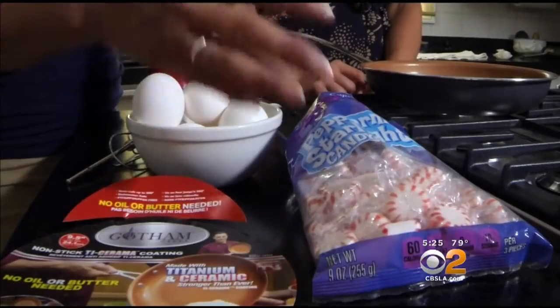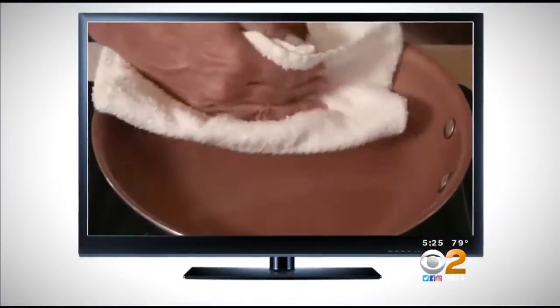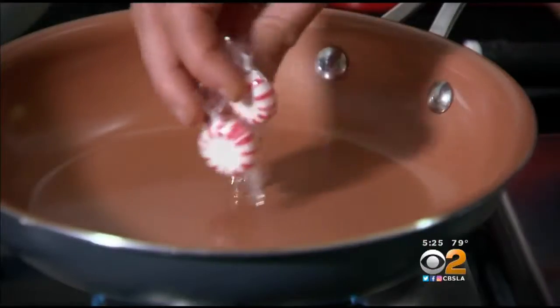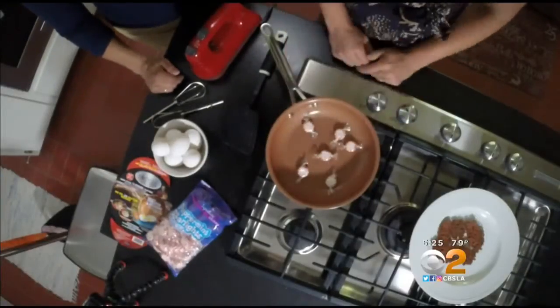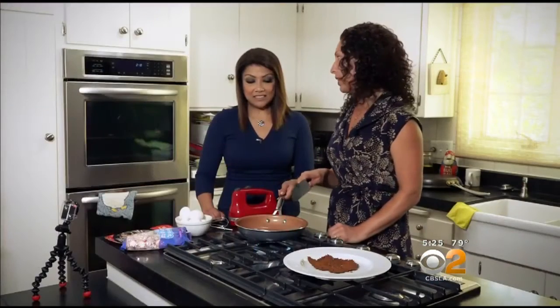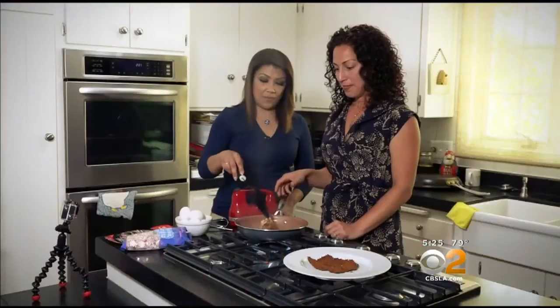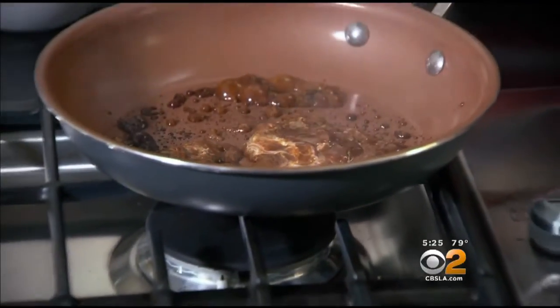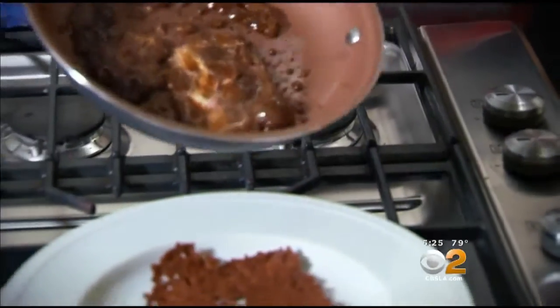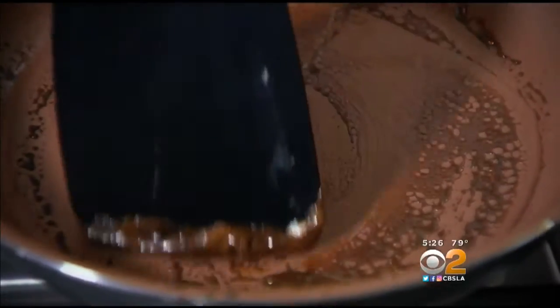Next up, hard peppermint candies with the wrappers on, just like the infomercial — about five or six candies placed in the pan. You could see them melting already. After two minutes, the candy and plastic were pretty well melted. Let's see if it slides out like the commercial shows. Nothing sticking, and the pan wiped up easily.